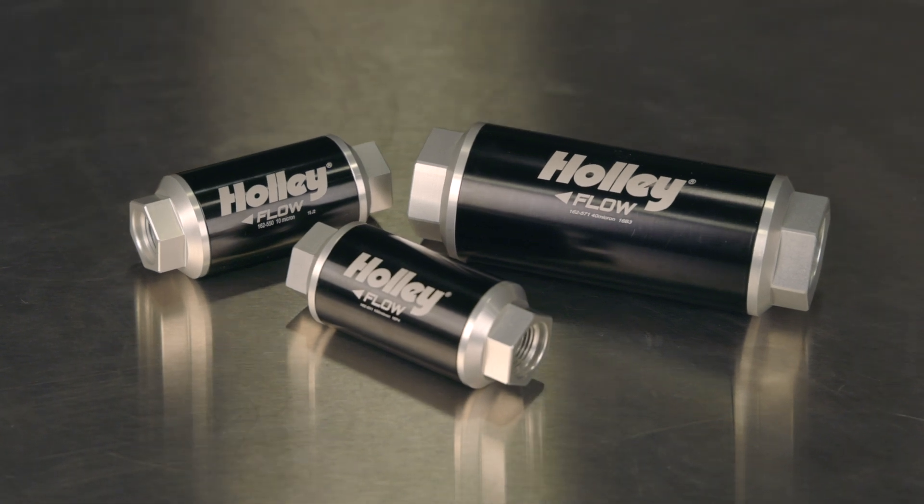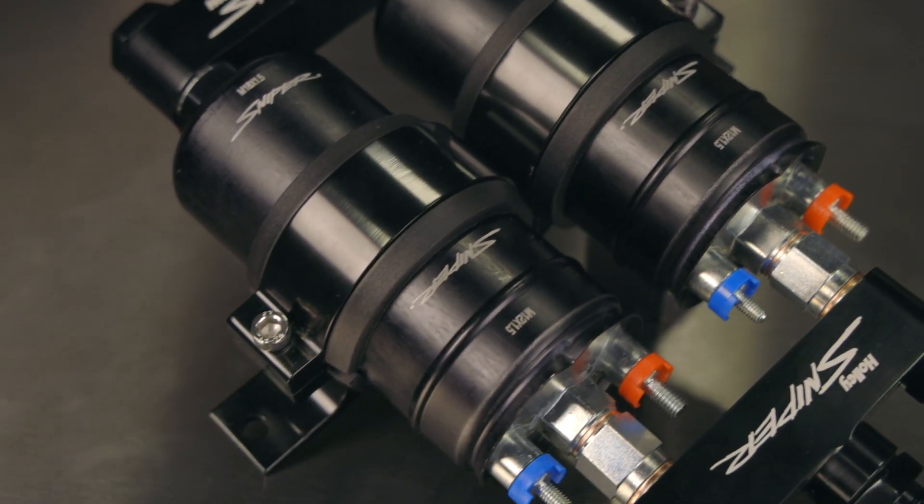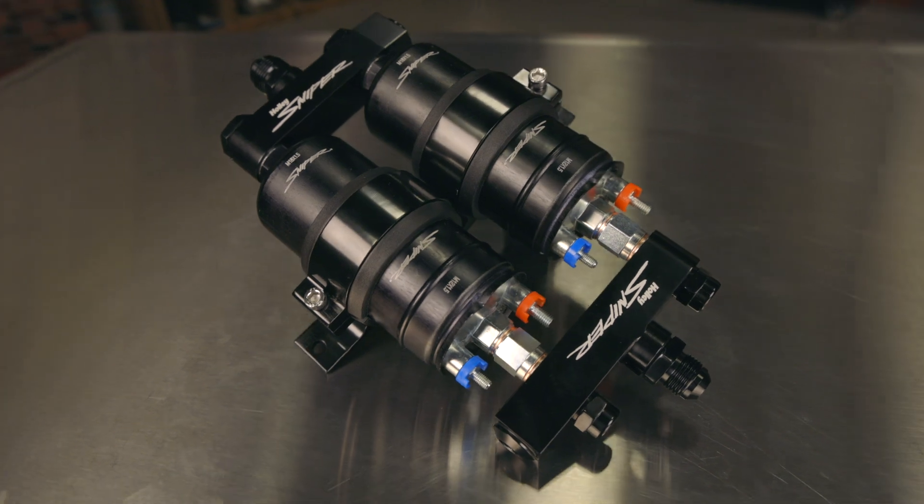This will give you dependable performance. When you're looking to feed some serious horsepower on a budget, beef up your fuel flow with Holley's Twin Pump and Manifold Kit. Get yours at Holley.com.